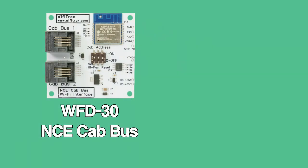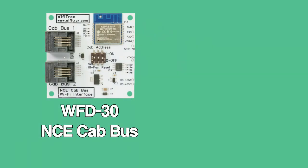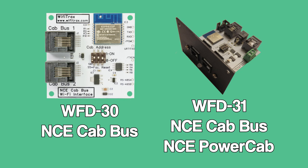You can optionally get the WFD-30, which works only with the NCE cab bus, or the WFD-31, which works with the cab bus and also a power cab.